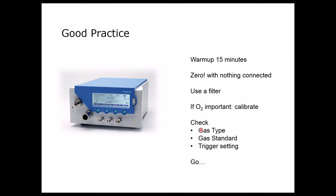Before we actually start working, we have to make sure that the gas type is set up correctly. We have to make sure the gas standard is set the same as the ventilator, and we want to make sure our trigger settings are working. The trigger settings can also be changed later on if anything seems strange or doesn't match up with the ventilator.